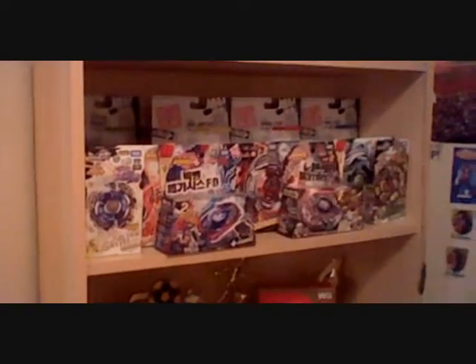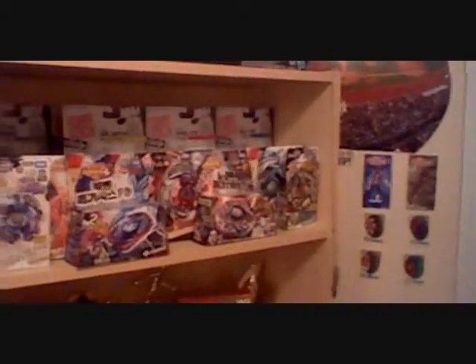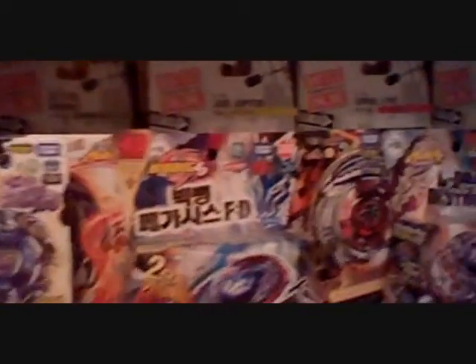But first, something very special — me putting this box on the shelf. I'm just going to put it right up here. Wait, there we go. Second Guardian Ariser. As you can see, I'm running out of room. Blackstone Galaxy Pegasus, Special Edition.